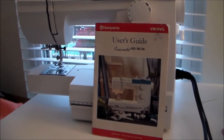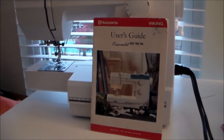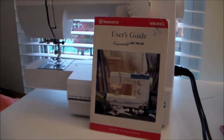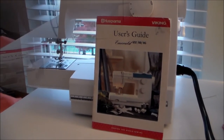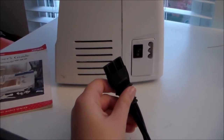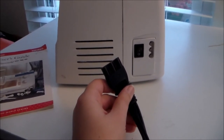Each machine is a little bit different, so I definitely recommend using your manual for guidelines just to make sure you are taking your machine apart correctly. No matter what, step one is going to be to disconnect your machine from the power supply. You don't want your machine to accidentally turn on while you are taking it apart.